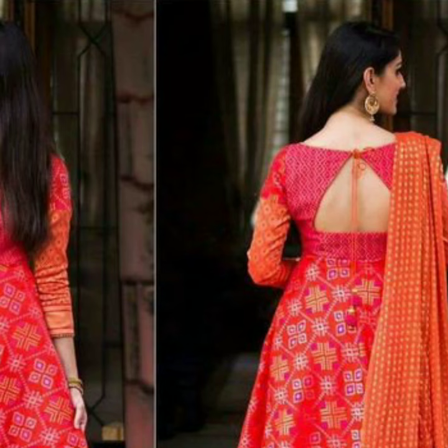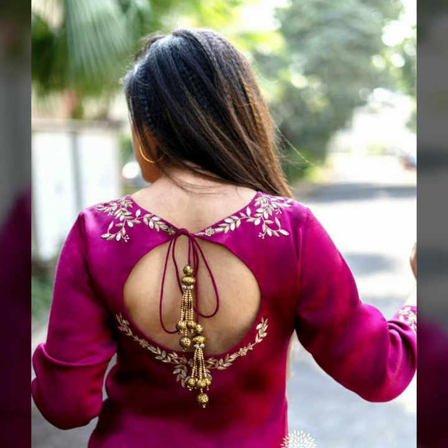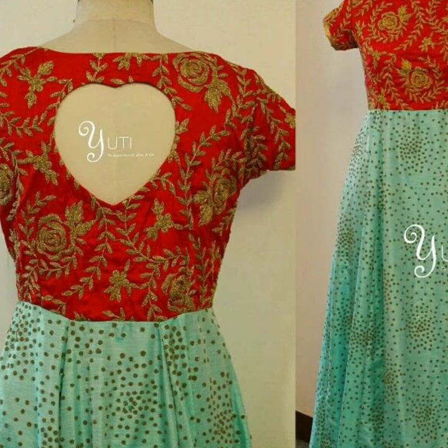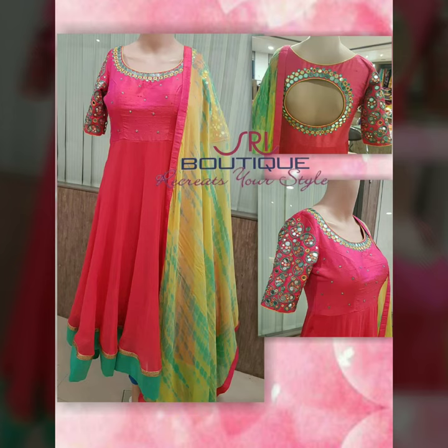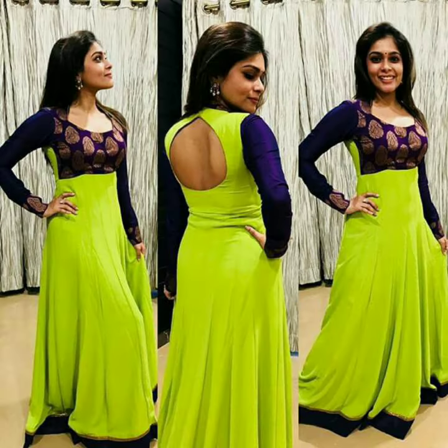If you want, you can inspire any blouse design. But what I have shown is very simple — it is not hard, it is not complex. Because the silk dress is maxi, it is very heavy and very grand, so the back design of the blouse is kept simple. I hope you have included all the designs like tie-up, cut-out, or mirror work.